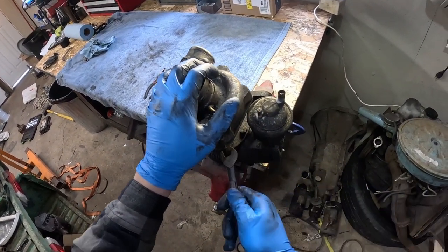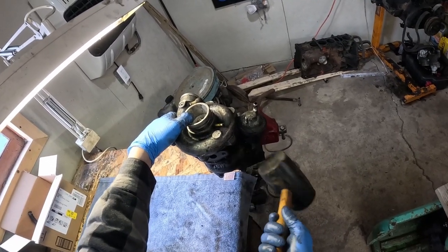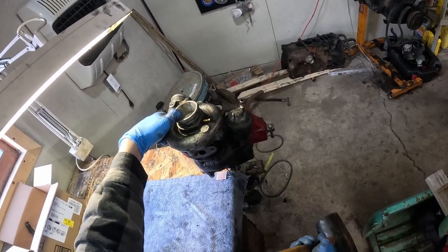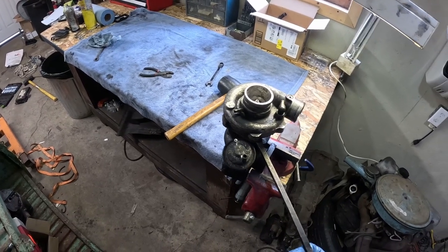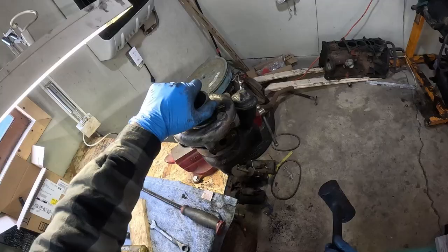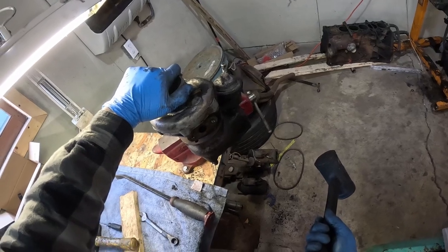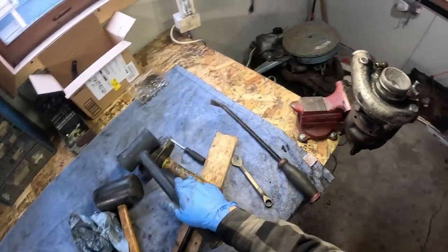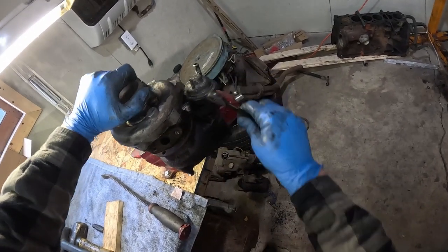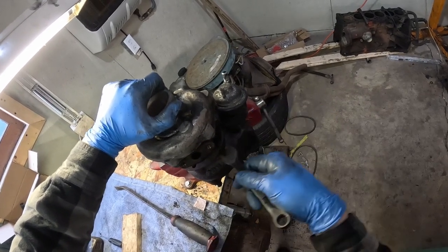I wasn't lying when I said that turbine housing was going to be hard to get off. Once all your housing bolts are either off or sheared, I busted out the soft hammer and gave it a couple taps, then got the pry bar and pried on it, then busted out the map gas and really torched it, and used the harder hammer — and I'm not ashamed to admit I also used a sledgehammer. It took quite a lot of heating and hammering to pop it off. Don't let the short video fool you — I was here for several hours. But if you keep at it, you'll get it off.